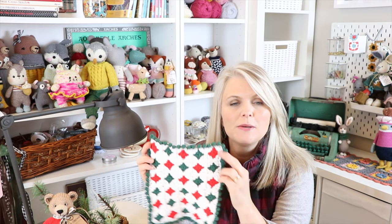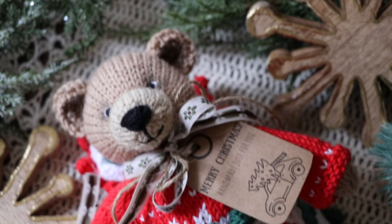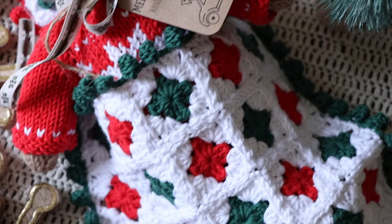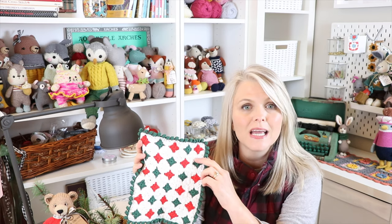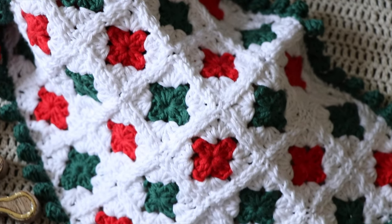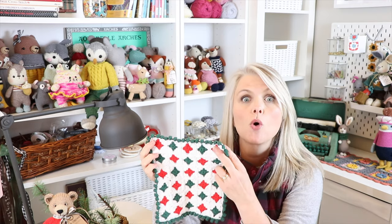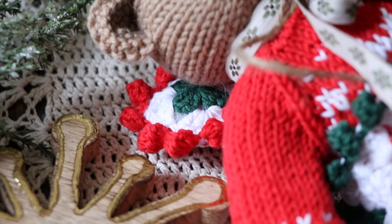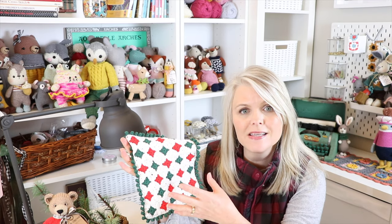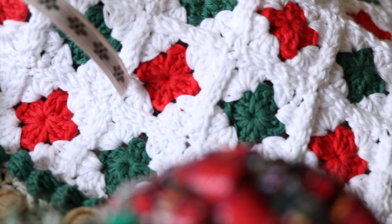I got out my crochet hook and started making some little granny squares. I decided to use the red, the green, and the white from the teddy bear's clothing, with a white background and alternating red and green squares. These are classic granny squares and if you don't know how to do them or need a little refresher, I have a full video tutorial which I will link below. I ended up making 30 squares, but what's great about this blanket is that you can customize it. If you have a bigger toy — maybe American Girl dolls or 18-inch toys — you just make more squares. You can also customize the colors for whatever you're working on. This is the Natura cotton and I used a 3.5 millimeter crochet hook.